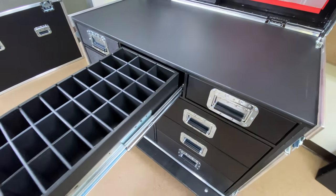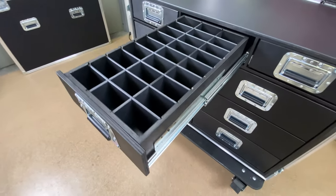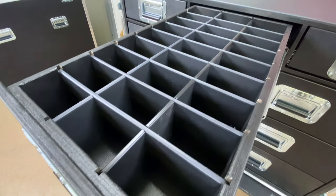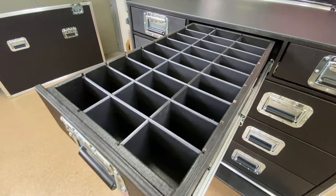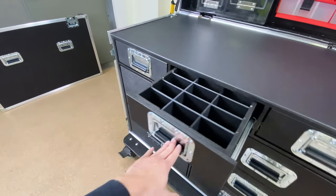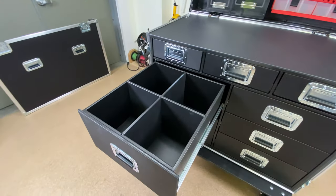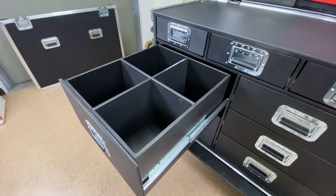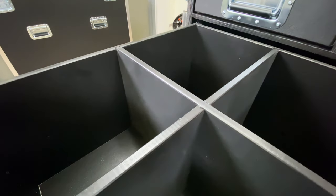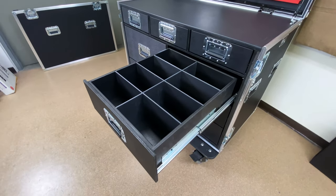Same drawer construction, same size, just divided differently — marine-grade plastic dividers throughout. You can pop these all out too; they're not permanent. If you want to take them out or reconfigure, you can. Down here, this drawer is just split into four. Obviously it's a bigger drawer, so we're upgrading the divider material to half-inch marine-grade plastic. And then these guys down here are divided into eight.